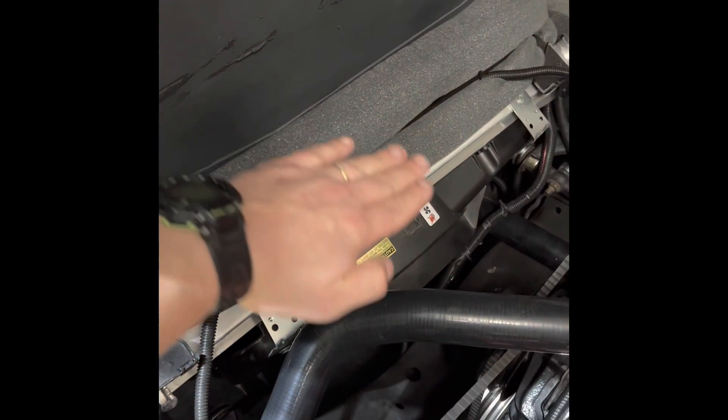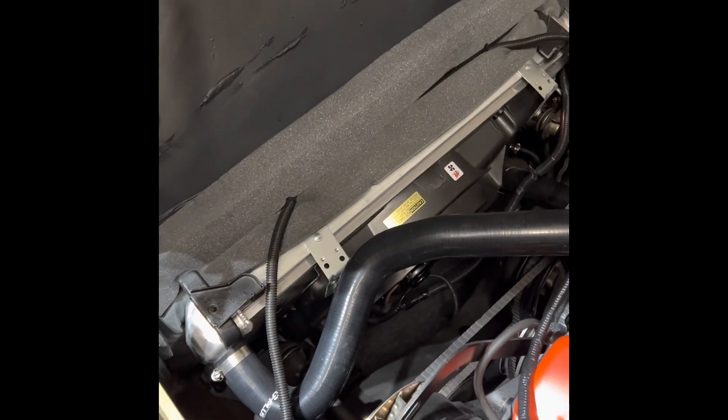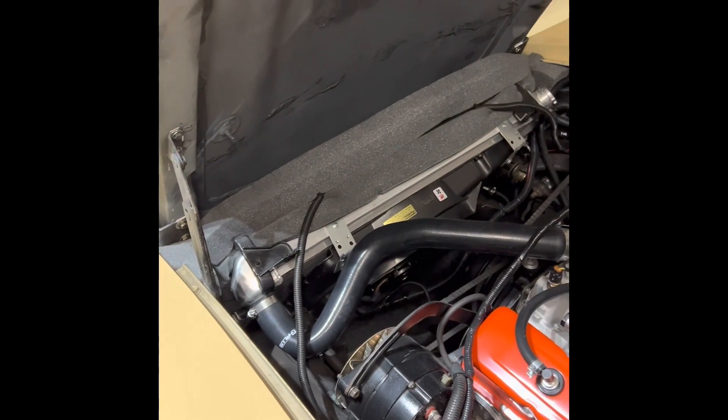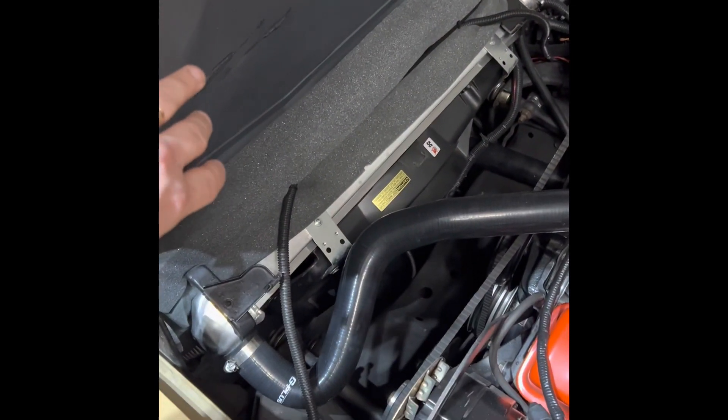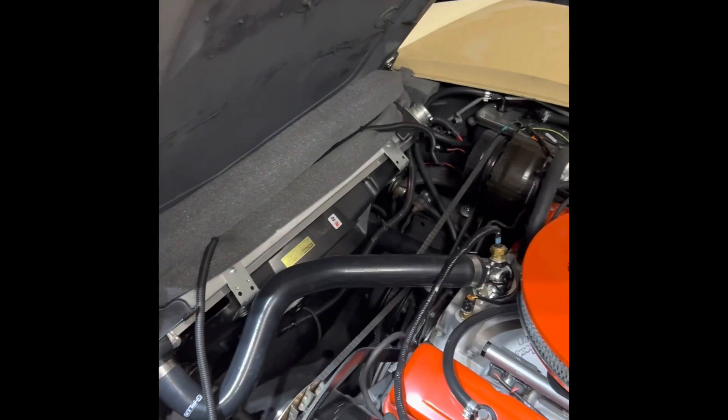Without these seals, airflow would flow over the top at high speed. Where this seal is, there's a gap that big, so air would just pass right over your radiator because it's the path of least resistance. On each side of the radiator and on the bottom, there's a tiny little space that could potentially lose some airflow. By having these seals, you're effectively forcing that airflow to the condenser and the radiator, and through the radiator into the engine.